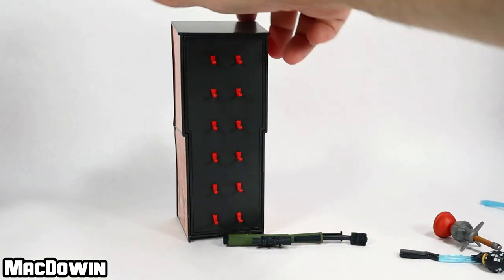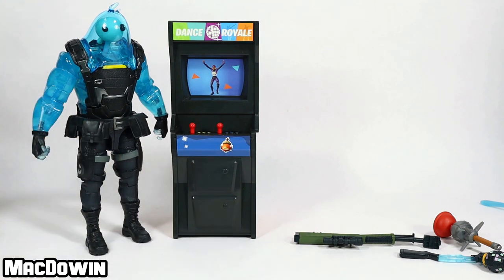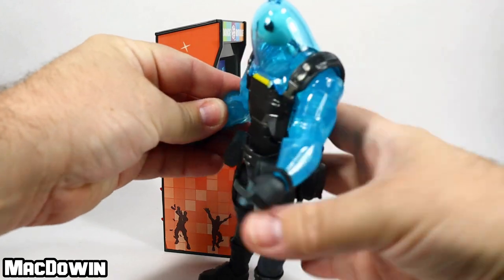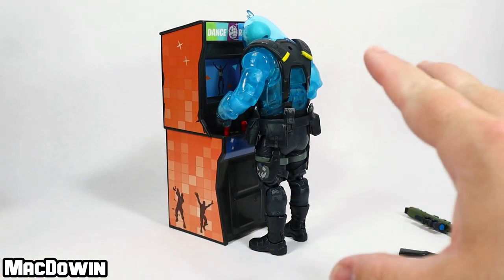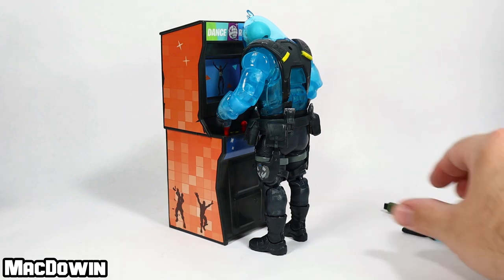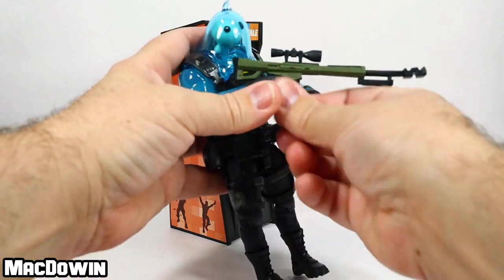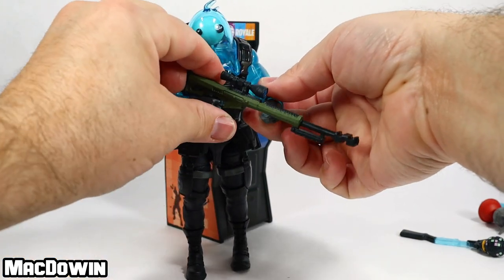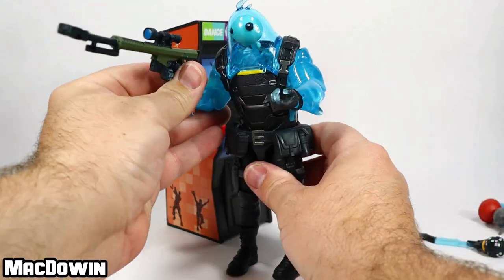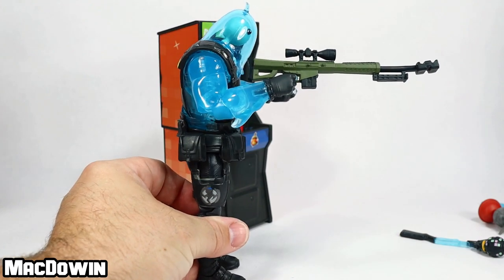Let's grab Ripley and put him next to it. That's the size of the arcade next to the nearly seven-inch Ripley — actually six and three-quarters inches. The idea is you can get your figures to stand here and kind of bonk their head while they're playing a game. Don't disrupt Ripley while he's playing Dance Royale — he'll be in a bad mood all day. He can hold these weapons; he holds the gun pretty well. That's what he looks like awkwardly holding the heavy sniper rifle — I said assault rifle earlier, but I'm correcting myself: heavy sniper rifle.